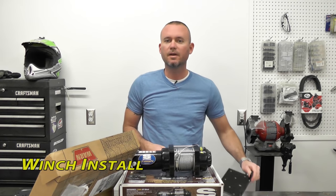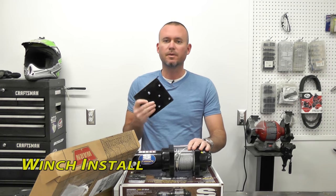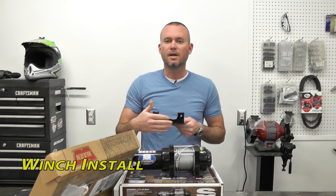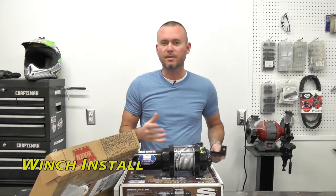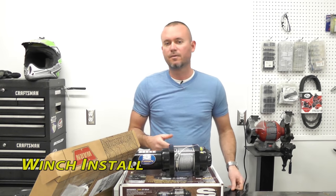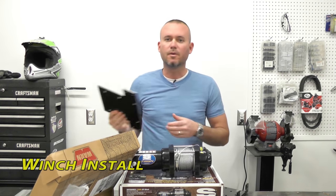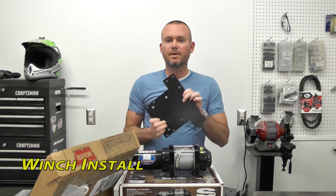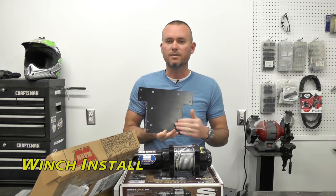Before we get too far into this video, most of your winches do come with this small mounting plate. This is for your roller fairleads to go on to, and you're actually going to need an additional mounting plate that probably didn't come with your kit for your particular machine. We purchased this one from Warren — it's about $80. Pretty simple piece of steel, all the holes drilled, and that's going to mount our winch.